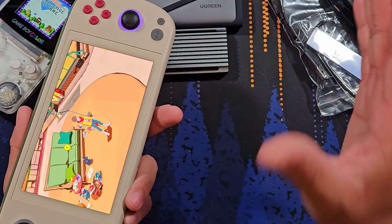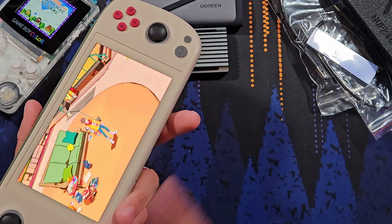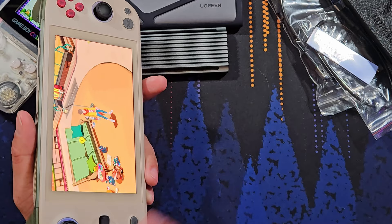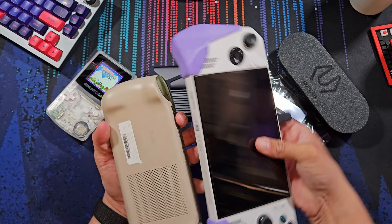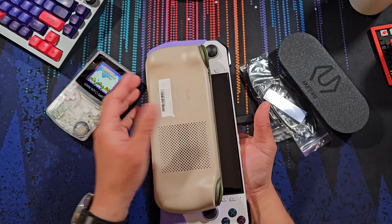This model has the OLED screen and the 7840U. This specific model has a two-terabyte SSD — two gigabyte would be terrible — and it's a full-length SSD, which is amazing for something this size. Compared to the ROG Ally, you can see its profile — holy smokes. Obviously you do lose out on screen size: this is a 5.5-inch versus the ROG Ally's seven-inch screen.